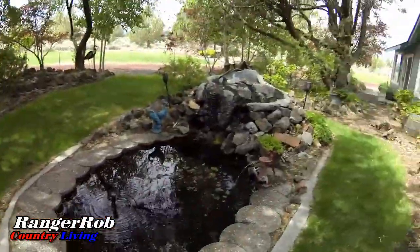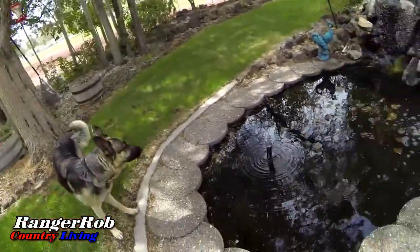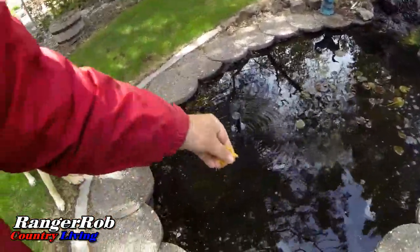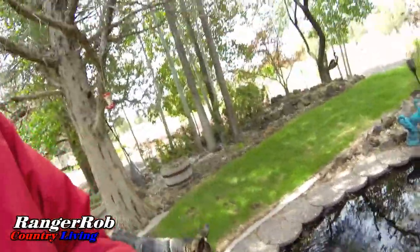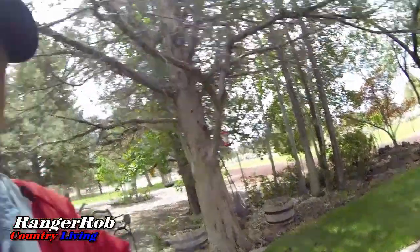Well guys, it's getting time to feed the fish. We keep a lot of our preps in there, but we also keep the fish food. About every other day I give these guys a good pinch of food. They're getting nice and big for the pond here. We'll give them a little pinch right now. That should do the trick for them for a couple of days. It's definitely cooling down here today.